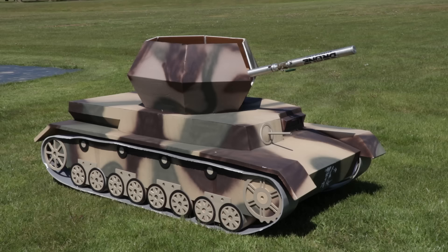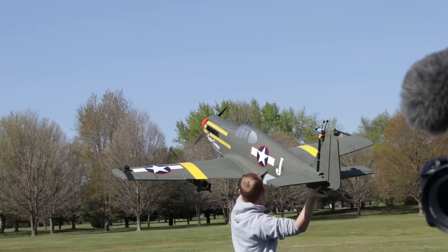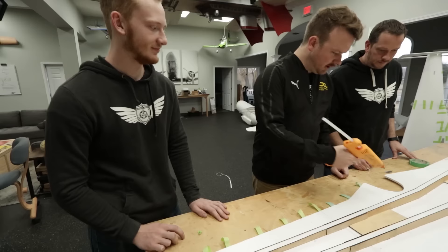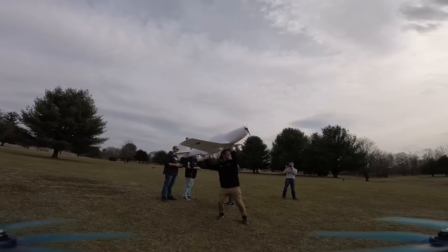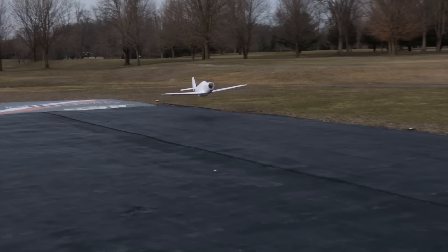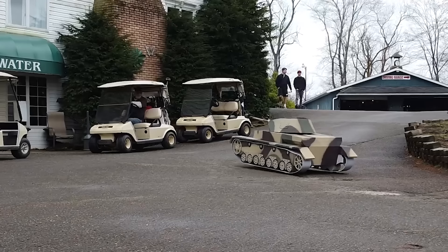In today's video we're going to do battle with our DIY Flakpanzer and our A36 Apache dive bomber. We are back at the shop, which means the projects are back. Today we are picking up where we left off before quarantine content — the Flakpanzer versus the A36 Apache. If you haven't seen those last two videos, definitely go check them out. We made a giant Apache dive bomber and a Flakpanzer anti-aircraft tank. Today we're going to arm both so they can battle each other. Let's go inside and see what's going on.